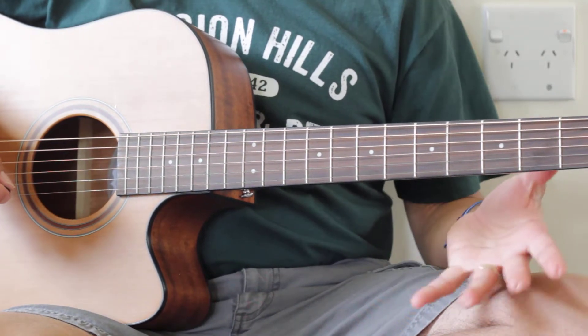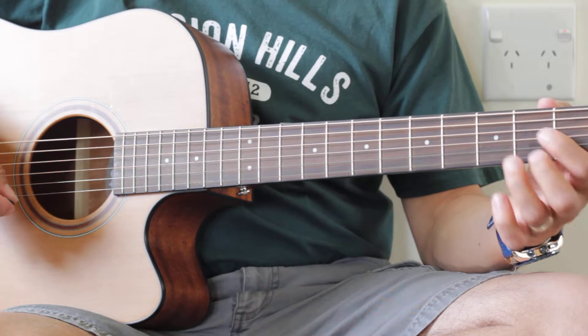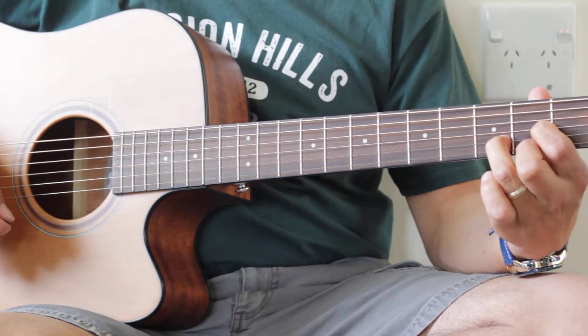Alright Kayla, here's your lesson for the week. We're going to start with our D chord. Remember it's the F sharp, the A, and the D right here.